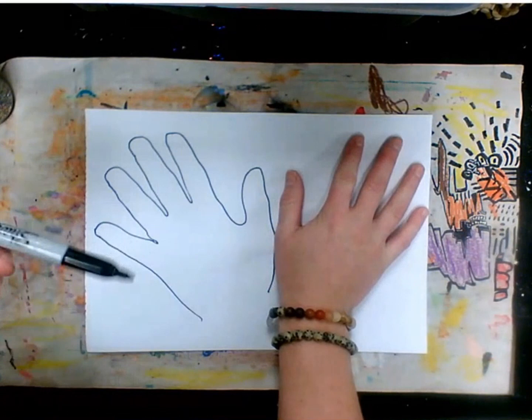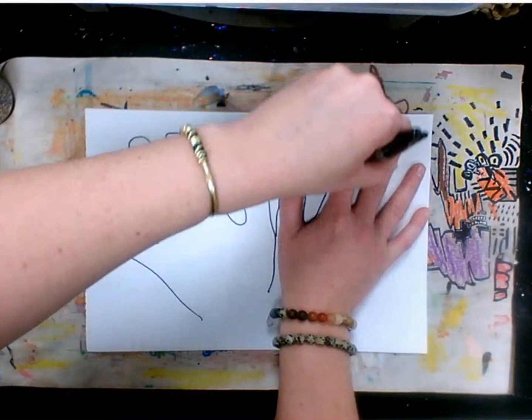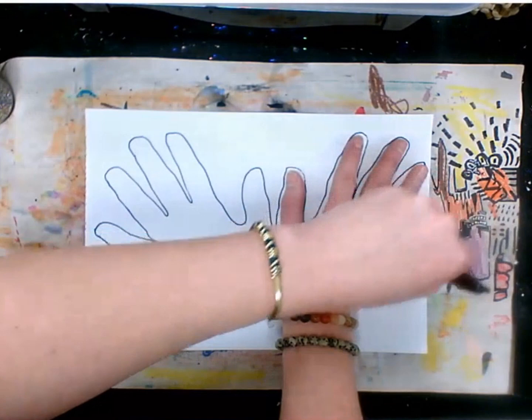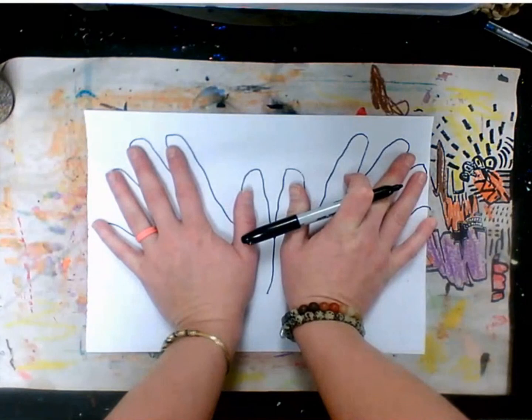Now we want to do the same with the other hand, and this is where it gets tricky because I don't write with this hand. You might be able to have a family member or a parent help you at home. That finger looks a little bit funny but that's okay — that's my other hand.